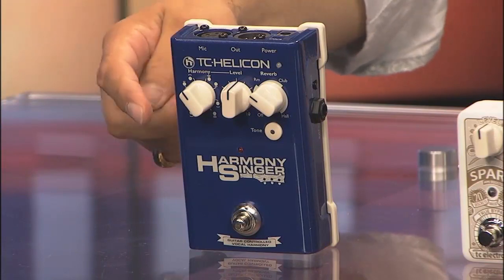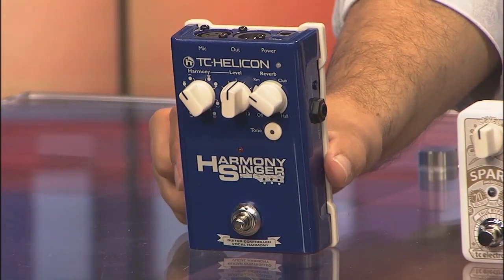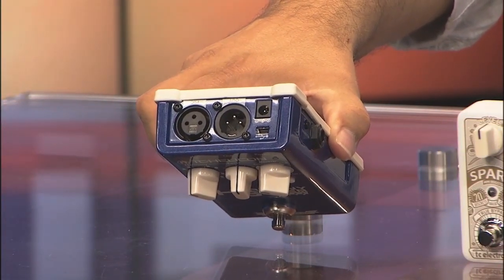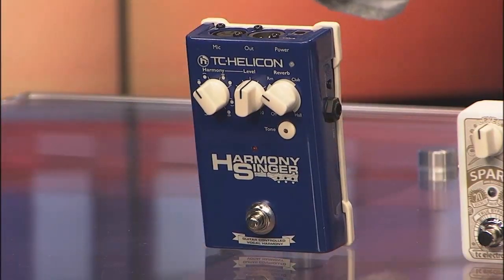It's not very large but you actually run your guitar through it on either side then out to your amp, and then you run your microphone through the top — it's got the in and out there with the XLR. It also has a plug-in to hook it to your computer so you can adjust the sounds, and it has built-in reverb besides the harmony choices.